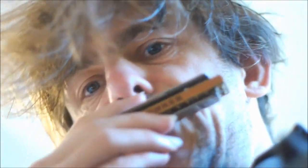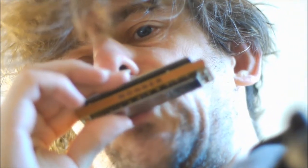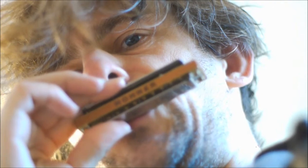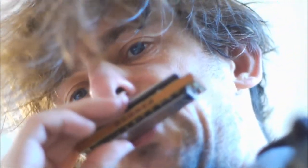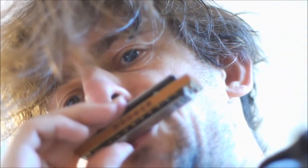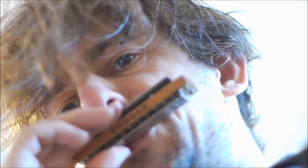If you blow, it will always be a fundamental of the chord. If it's an A-harp, then it's an A. The difference tone always corresponds to the fundamental of the harmonica's key.